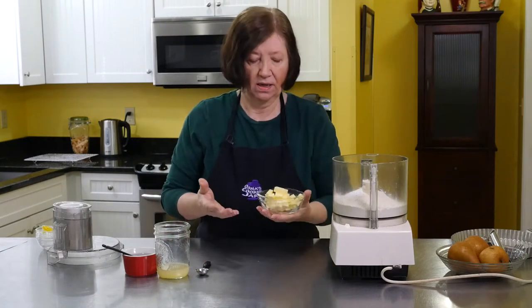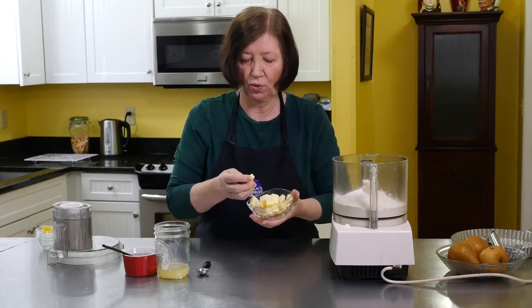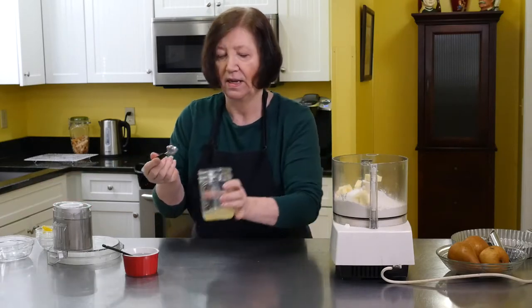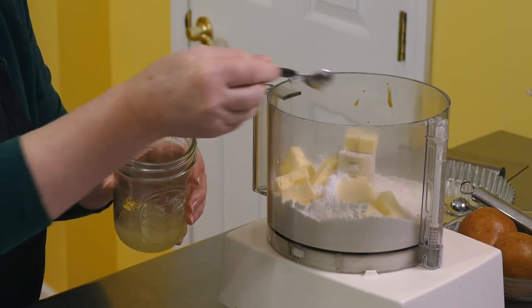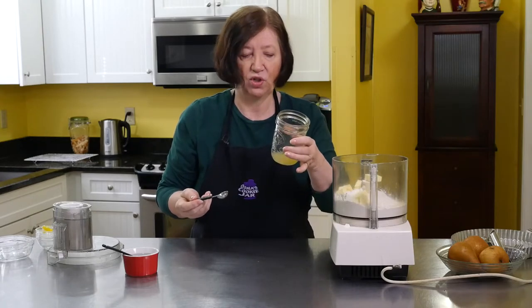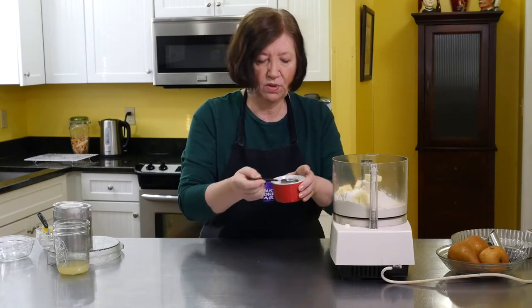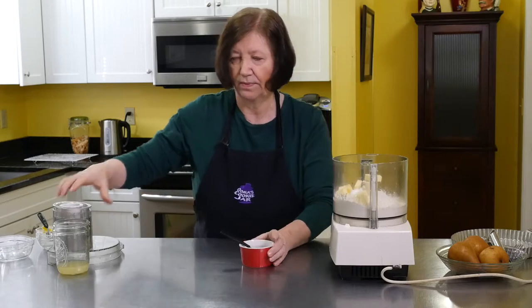I'm going to add one stick, or half a cup, of very cold butter that I've cut into cubes. I'm just going to dump that in there. I'm going to add two teaspoons of freshly squeezed lemon juice. When I have lemons and I bake a lot and I use the rind in the dough, I like to save the juice in a jar in the refrigerator — I can use it for plenty of things. Here I have some ice cold water. I'm going to start off with two tablespoons of the water, and I'm probably going to need more.